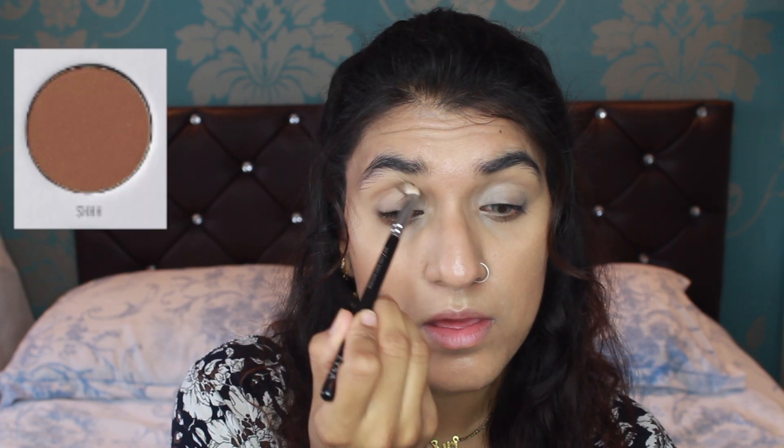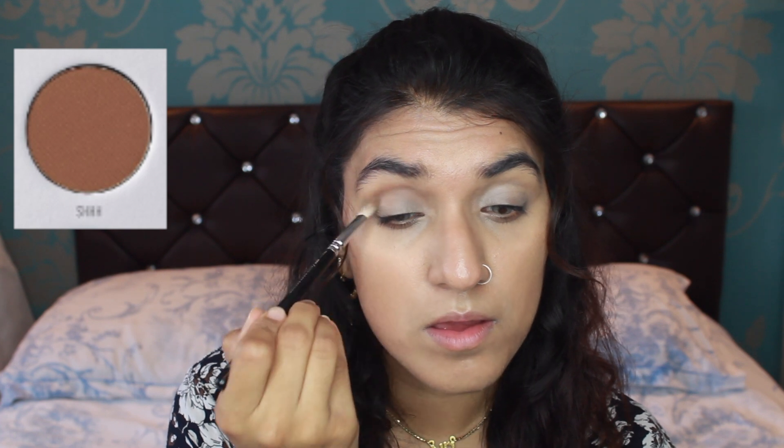I then get my Zoeva 227 brush and dip it in the colour SH. I dip it in SH and put it all over my crease. It can be messy — I haven't perfected the whole cut crease yet — but just trying to put it over your crease to give it a little bit of definition of your eyelid.